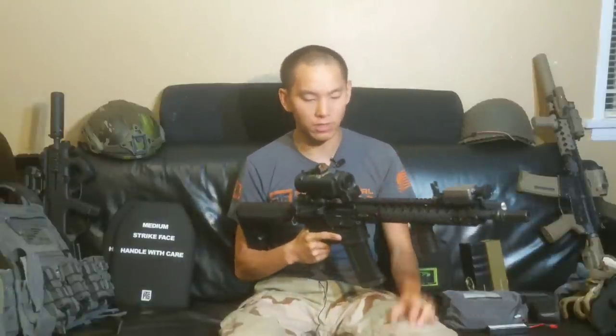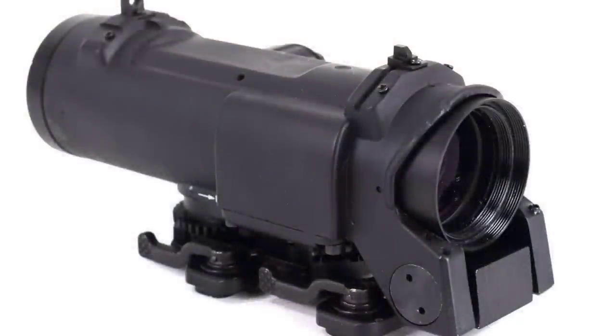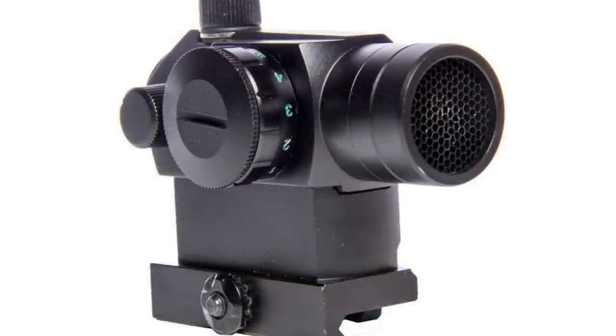Number two: the optic. I have two different setups here. I have my G&G L-Can — a G&G 4X Spectre essentially. It's a really good 4X optic, but one thing I like to switch out every now and then is going with a T1 style red dot. This is a replica that was available through AEX. It was really great because it has a pretty tight MOA dot.